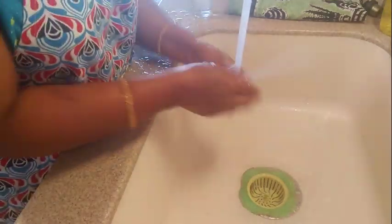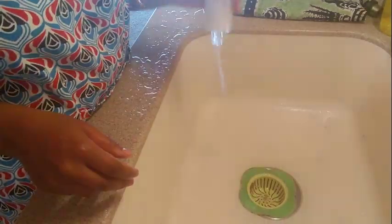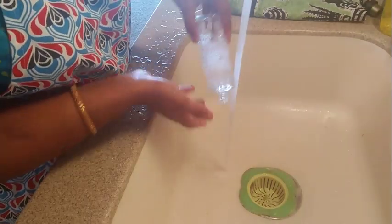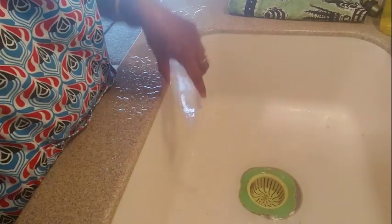We will use plastic boxes and oil containers as well. We will wash them properly and use them later. After a while, we will wash them with water.